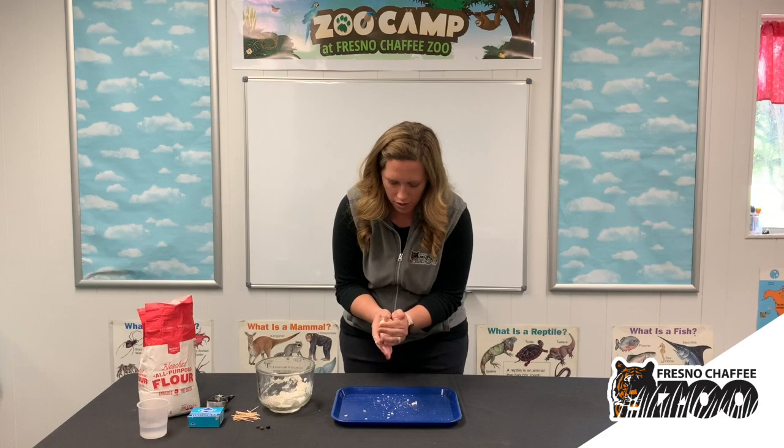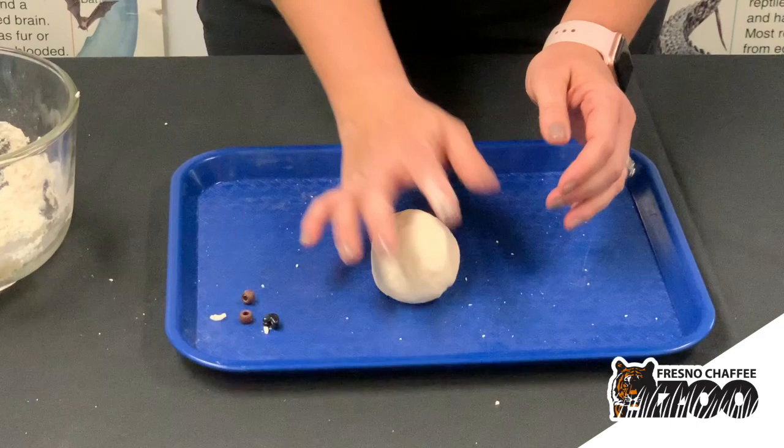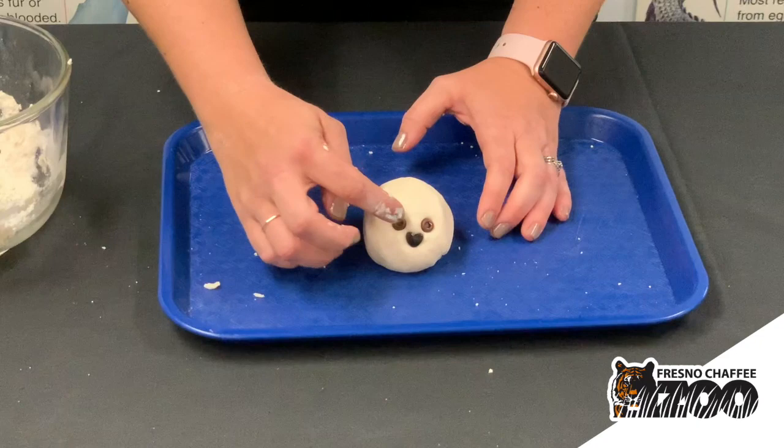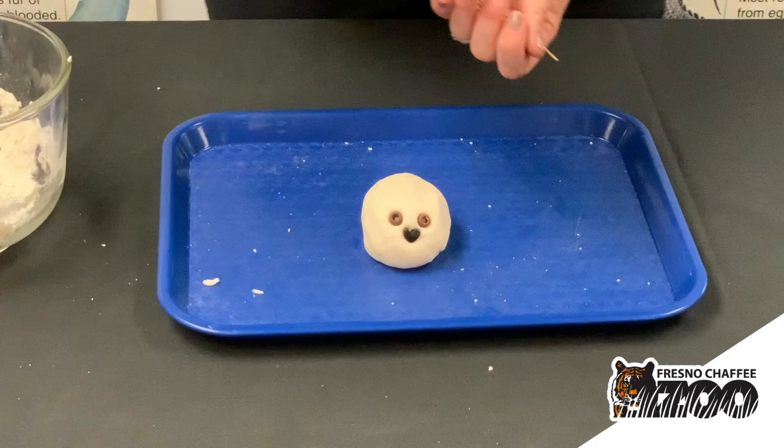Once you start to get it all mixed together, make it into a little ball, a little hedgehog body shape. You're going to take one of your beads and give him a little nose, and then get your other beads or rocks, whatever you can find, and give him some little eyes.